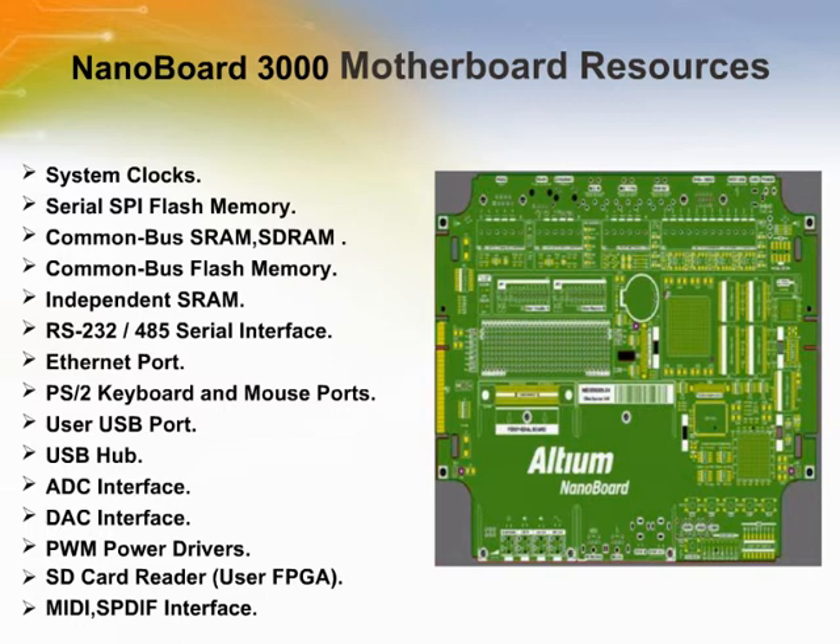The motherboard features a variety of resources, many of which are made available to the onboard user FPGA. There are also a number of system resources that are not accessible from the user FPGA device, but are available to the user in various situations, such as audio-related connectors and resources for powering the board. Some system resources are only used by the motherboard itself, such as memory devices used by the firmware running in the board's host controller FPGA device, the NanoTalk controller.